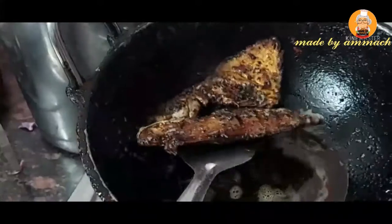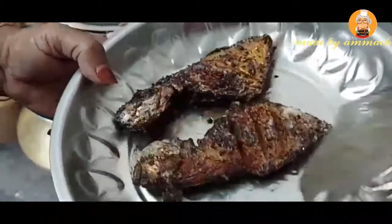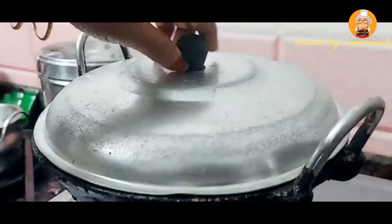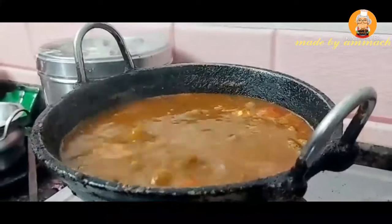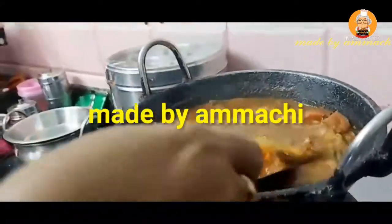I'm going to create a burpee at the same time. You don't need to do the burpee at all. You can do the burpee at the same time. So I'm going to do the burpee at the same time, then you can cut this.